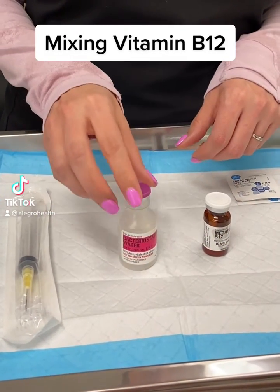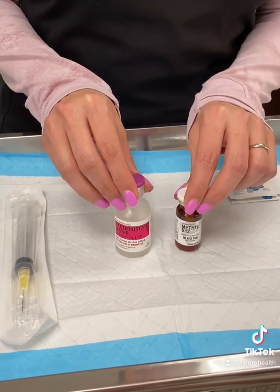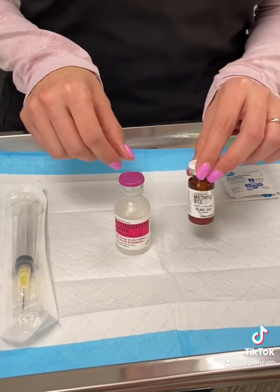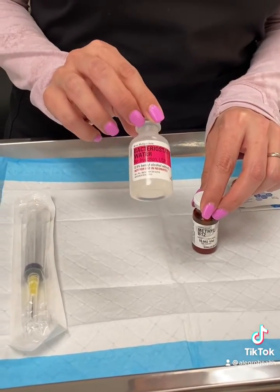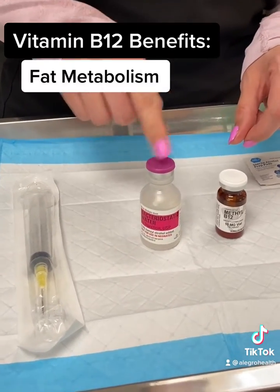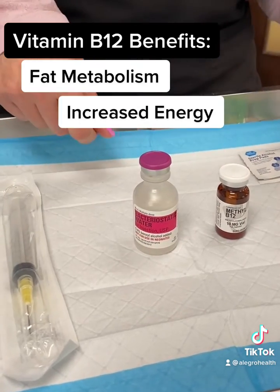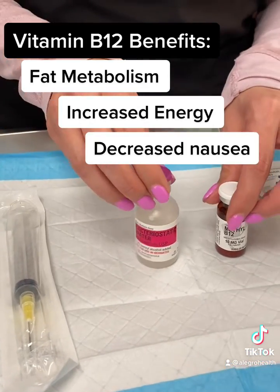This video is to show you how to reconstitute your vitamin B injections. It's going to come to you in a powder form and you're going to receive sterile water. You're going to need to mix the sterile water into the vitamin B12 vial, and you'll have everything you need to do this — this is just a quick video to show you how.